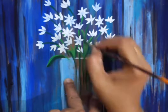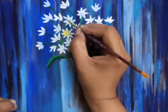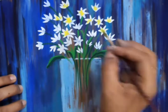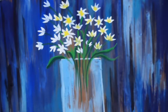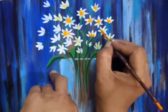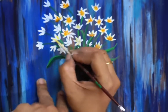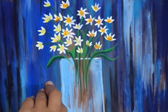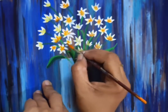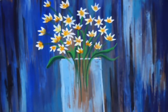Here I have used a poster white color. If you want, you can use acrylic color. I have used a tone, a lemon yellow color, I have used an orange color, and I have used other colors.